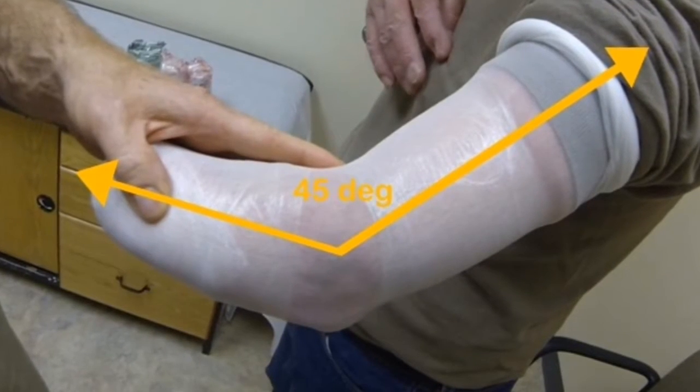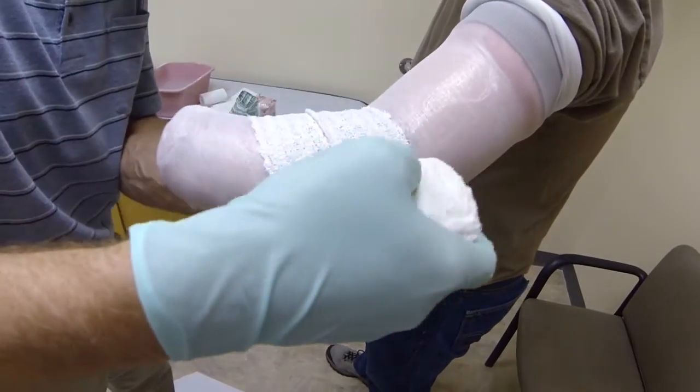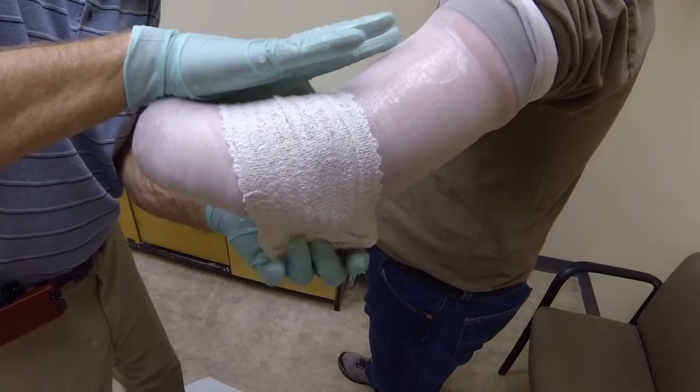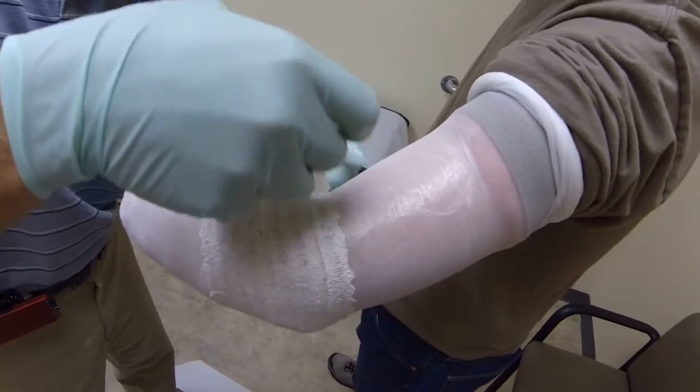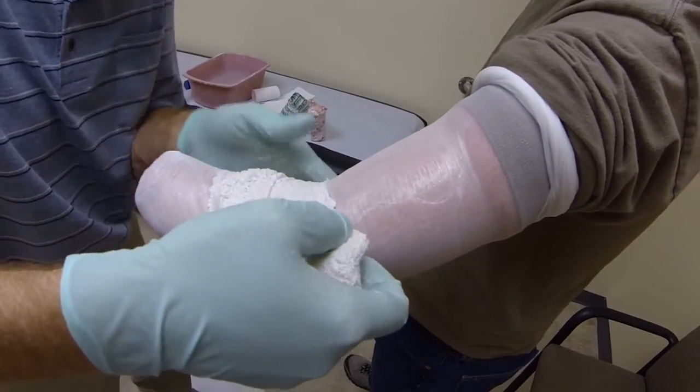Maintain the elbow at 45 degrees of flexion during the casting procedure. Wrap the limb with elastic plaster as shown. Be careful to apply the plaster to create a smooth cast — there should be no roping that would create deep spots in the cast.